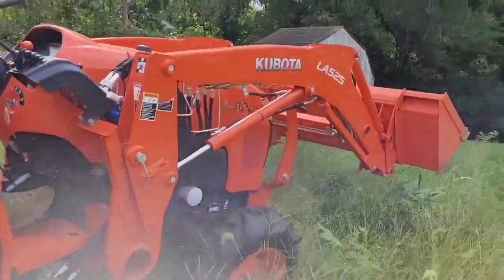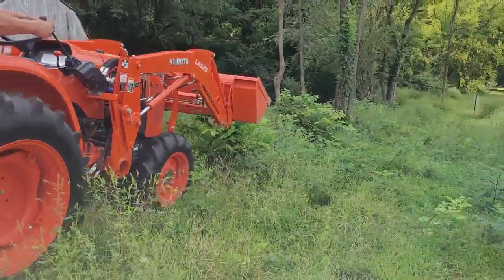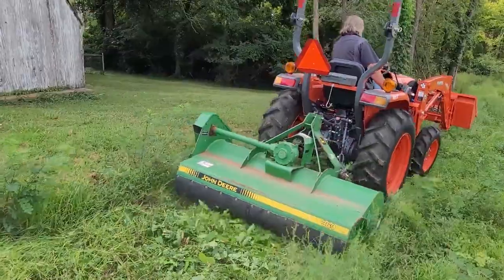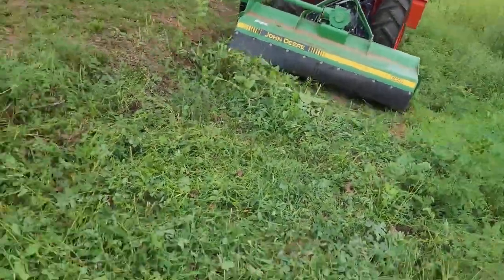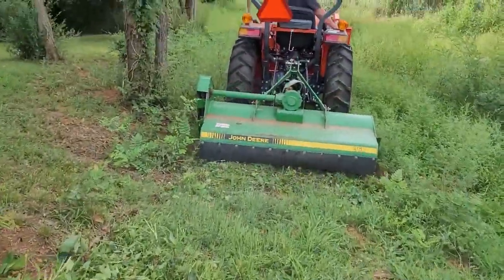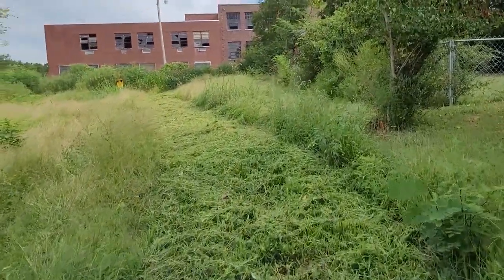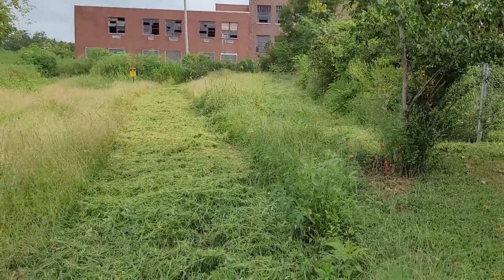Watch out — there are stumps there. There you have it — did a real good job. Give us a call at Tractor Town. Thank you.